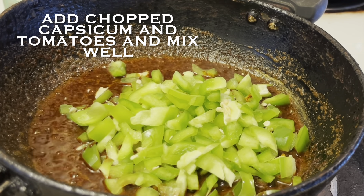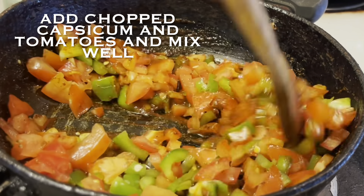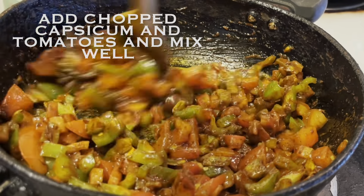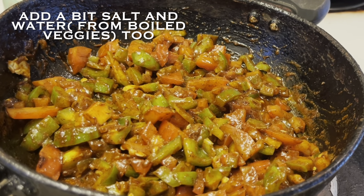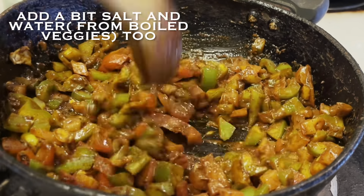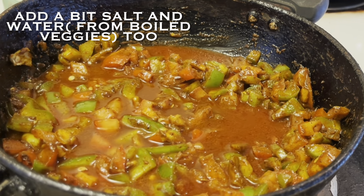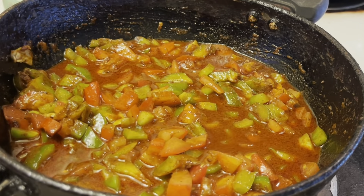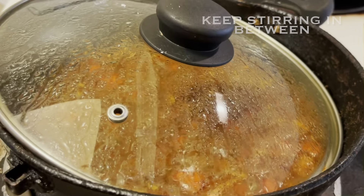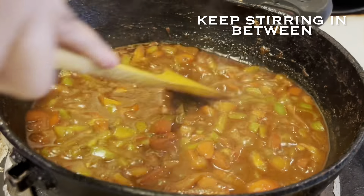Once the spices are well roasted for a few seconds, add chopped green capsicum and chopped tomatoes, and mix them well. Add a bit of salt as per the quantity of capsicum and tomatoes. I'm also adding a bit of the water collected from the boiled veggies to ensure proper cooking. Cover and cook the capsicum and tomatoes for two to three minutes over low to medium flame, until they are soft and the water is absorbed.